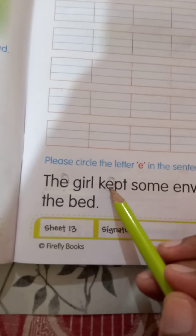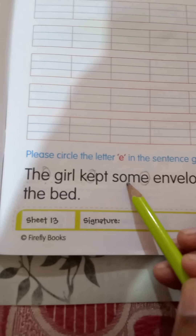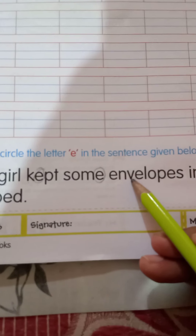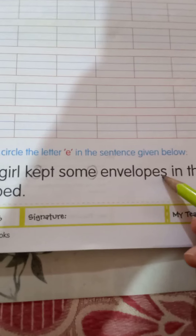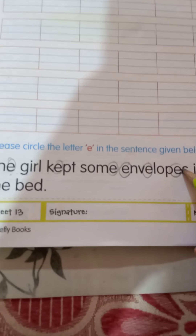K-E-P-T, kept. E-N-V-E-L-O-P-E-S, envelopes. I-N, in. T-H-E, the. E-M-P-T-Y, empty. This is E. Empty. B-O-X, box.